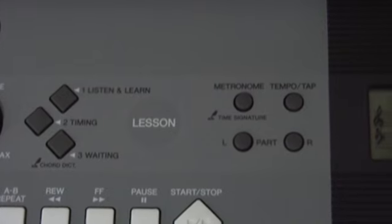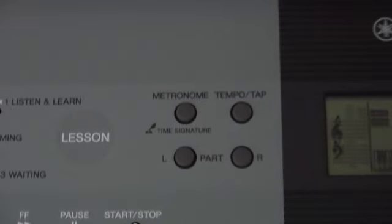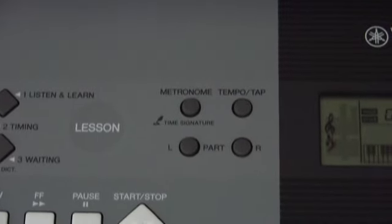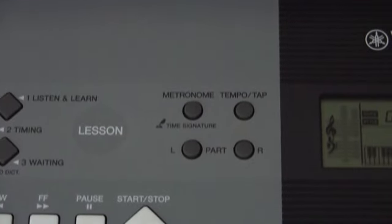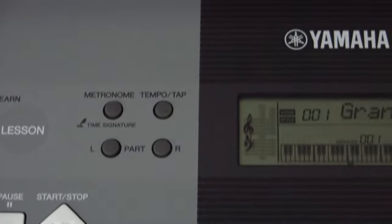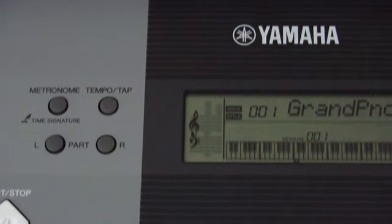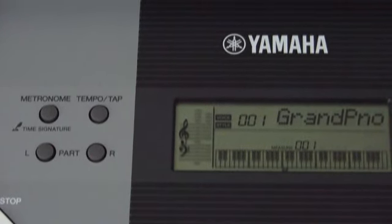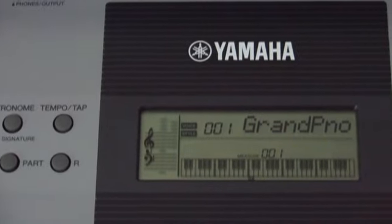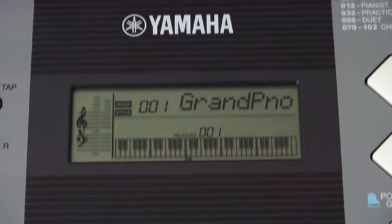Another feature worth highlighting, especially for beginning students who are serious about their music, is the metronome button and the tempo tap button. Between the two of those, it will allow you to get a good sense of timing — and that's important for new music students. Even if you have a piano tutor teaching you, getting the timing correct is a big problem for young beginners, and almost always the timing system gives them trouble. But with the built-in metronome, it's easy.